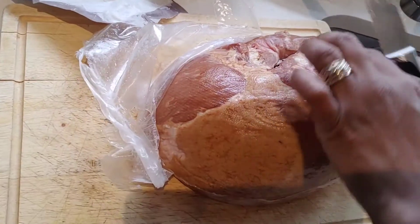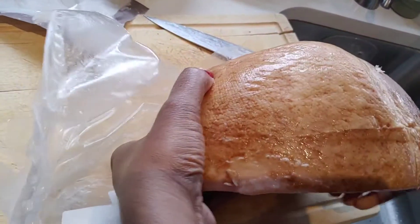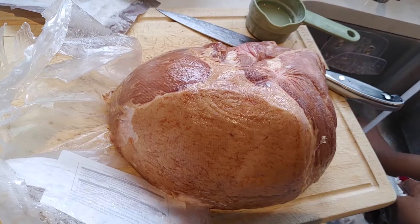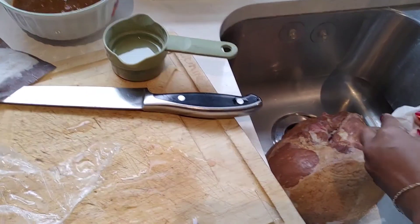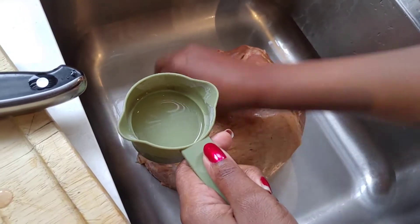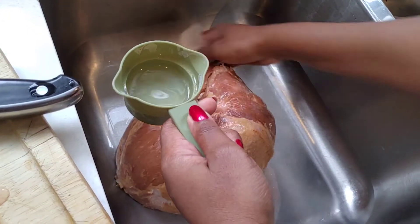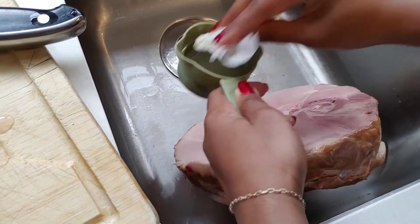I'm going to go ahead and unwrap my ham. I'm going to wash it with some lemon juice — normally I would use lime but I don't have any lime, so I'm substituting with lemon. I'm just using a piece of parchment paper, rubbing it down with lemon juice, getting every nook and cranny, and flipping it over.